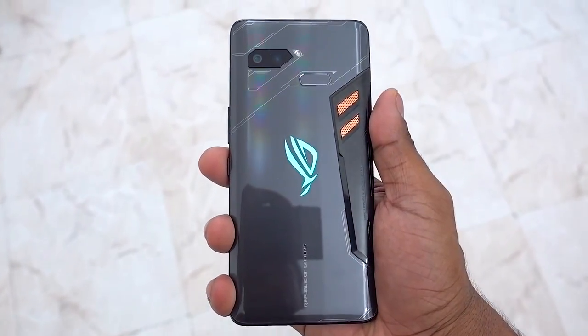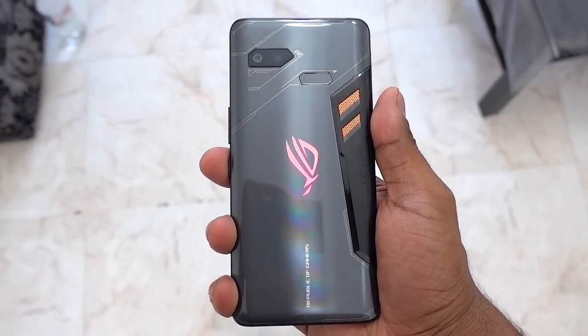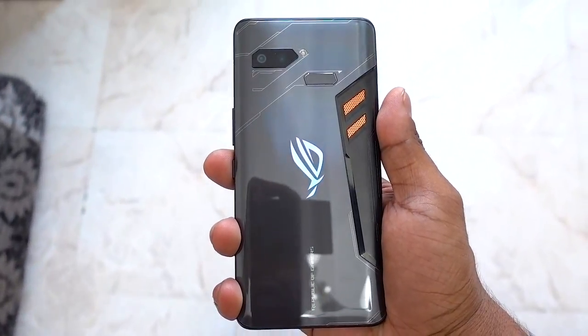I can't wait to spend more time with the ROG phone — it seems really exciting. We're hearing rumors of ASUS launching it in India soon, but we have no official information on a date or price just yet. Stay tuned to C4ETech and I'll keep you guys updated. That's it for this unboxing and first look at the ASUS ROG phone — are you excited? I surely am.